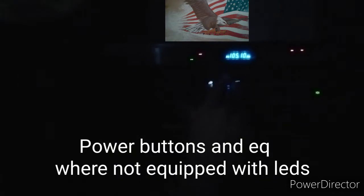Turning it on now — you can see stuff's kicking on. There are no lights on the power buttons, but there are lights on the EQ, as you can see there.